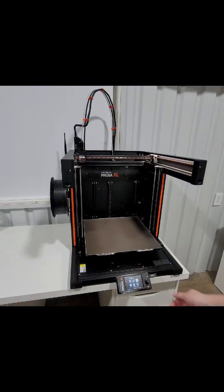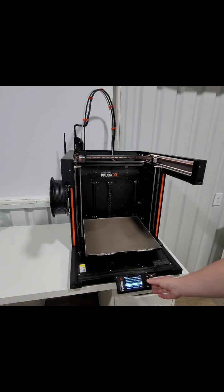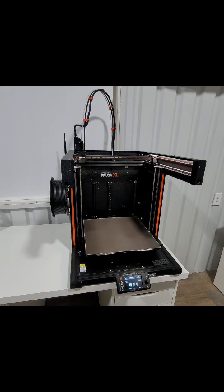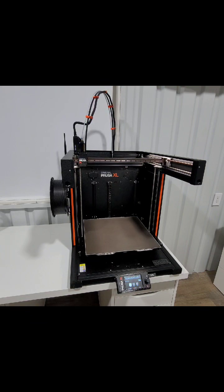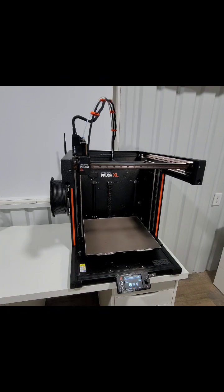Welcome back. Let's start a large print on the Prusa XL. This is the buddy print. It comes pre-sliced, ready to go on the USB, and is also available if you upgrade your slicer to have the Prusa XL option. It comes as a 3MF file so you can make modifications. It is a 0.32 layer height and the Prusa XL stock is a 0.6 nozzle.